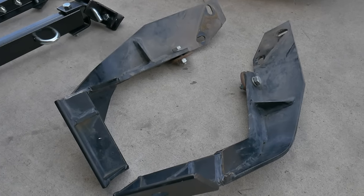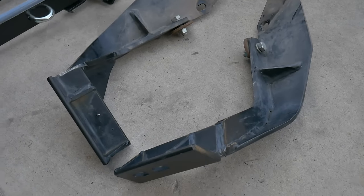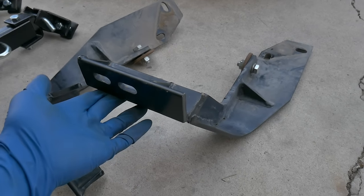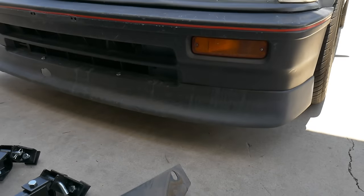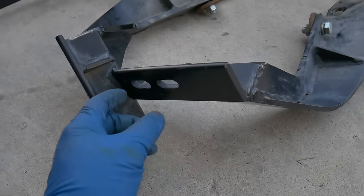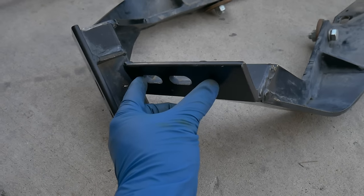If you've seen any of my earlier videos, I bought that 88 CRX and it had these tow bar brackets already on it. So I'm going to mount those on my 90 Civic today, and we're going to get this tow bar mounted up and make sure the brackets here fit onto these.